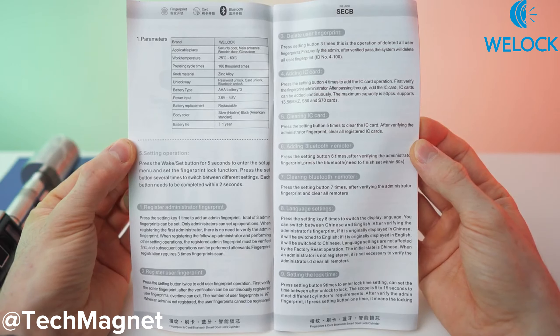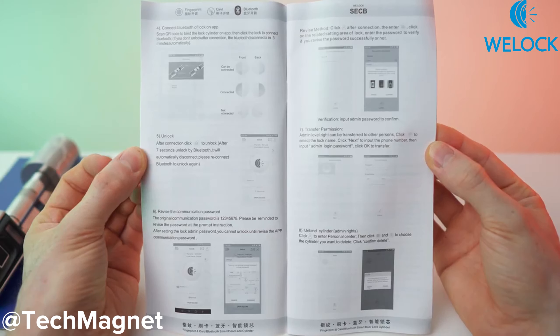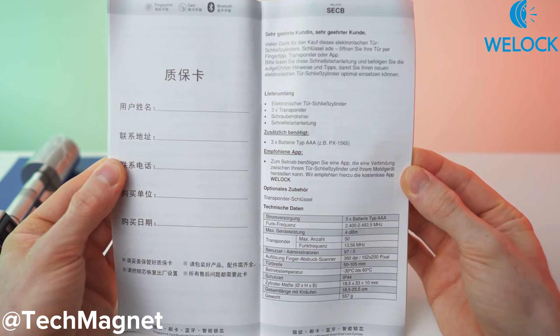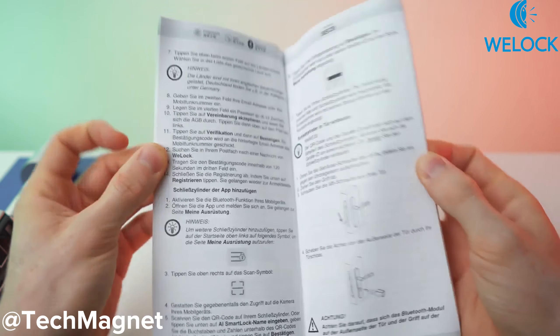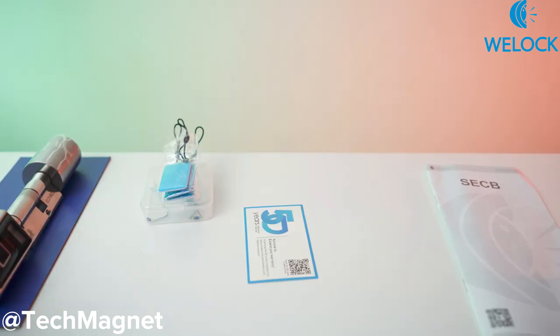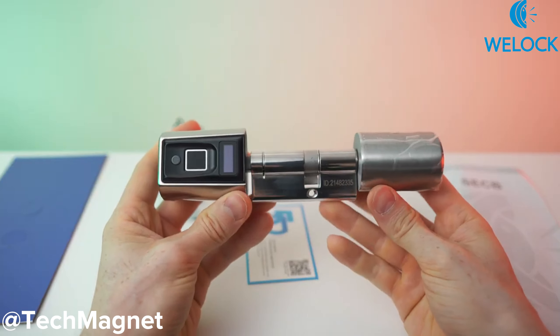First two pages, second two pages, third two pages, fourth two pages, and the last page. Just in case, let me also show you the German version. Usually this is fairly intuitive, but we will get to that. Done with the unboxing — let's get to my first impressions, a close overview, and also the mechanical setup.